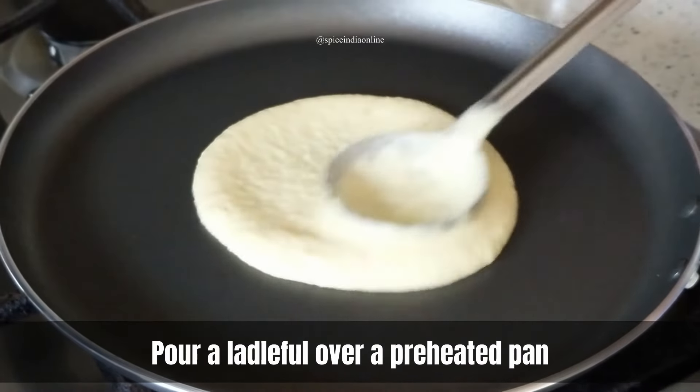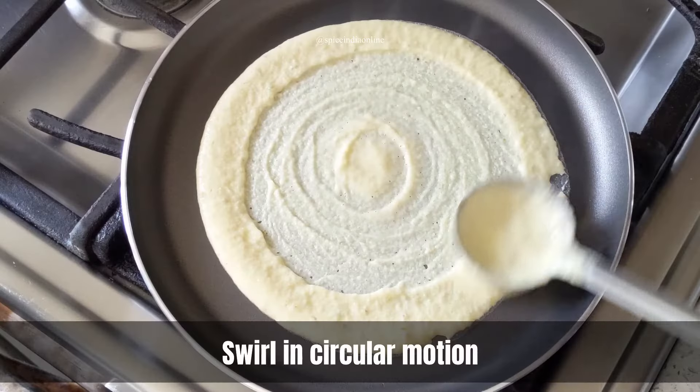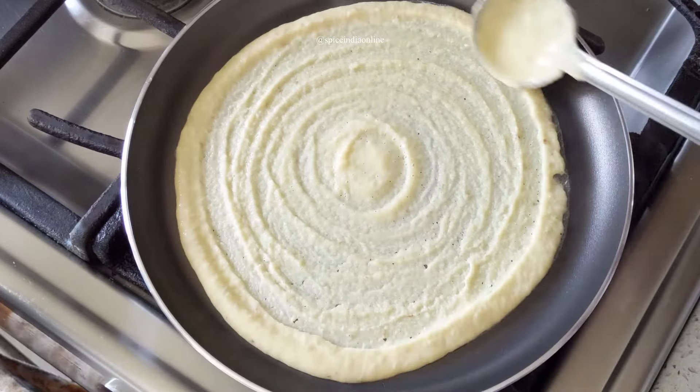Heat a pan over medium flame, and once it's hot enough, pour some batter in the center. Start to swirl in a circular motion from the center until you reach the edge of the pan.